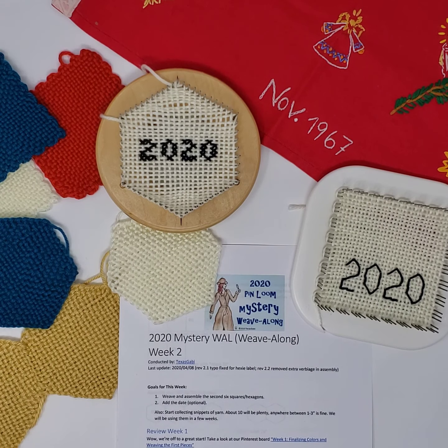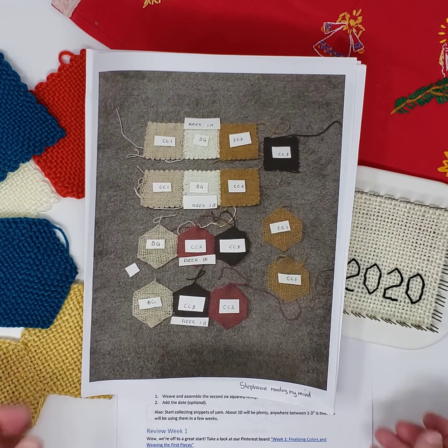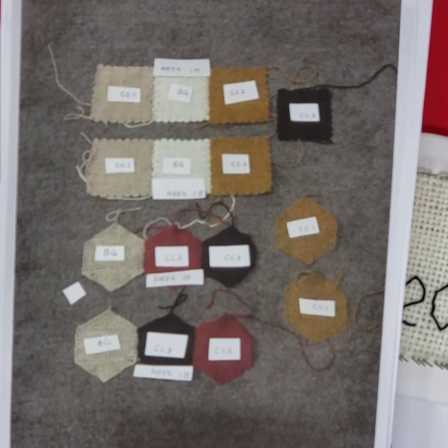Before we dive into this week's assignments, I would like to do a quick review of week one. I'm actually surprised how many people are participating — this is absolutely awesome. We have people on Facebook, we have people on Ravelry, we even have two people that attend through email only. If you want to do it, come find me no matter how, and we'll make it work.